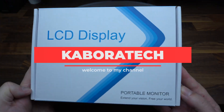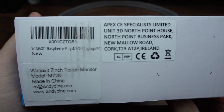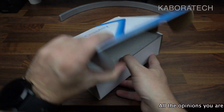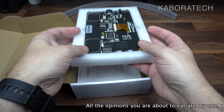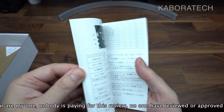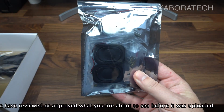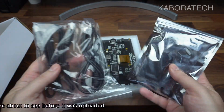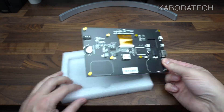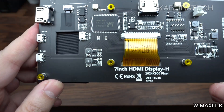Hello YouTube, welcome to my channel. My name is Luis and today I will be doing the review of the Wii Maxit M728, sent to me by Andy Sin — thank you Andy Sin. Inside the box we can find the manual, two bags, and we'll go in deeper later on in the video. This is the back of the monitor.